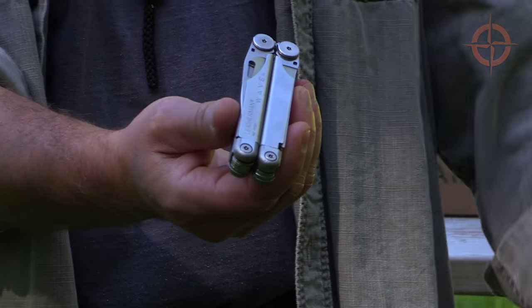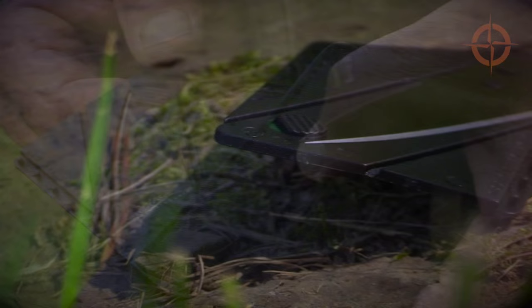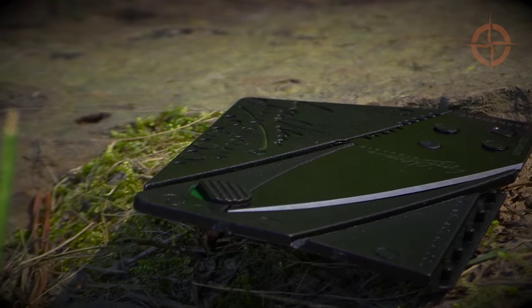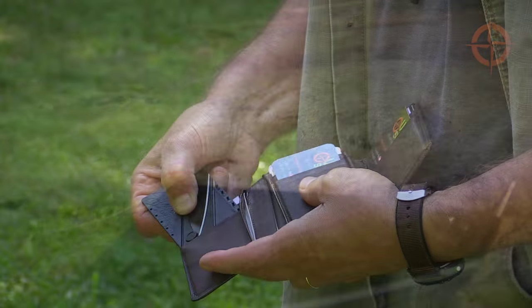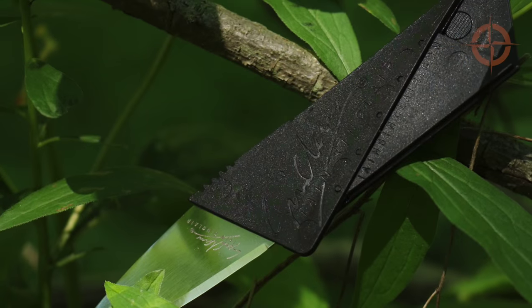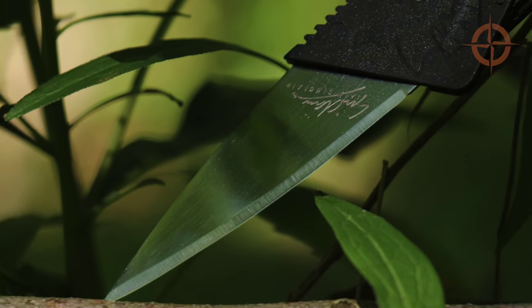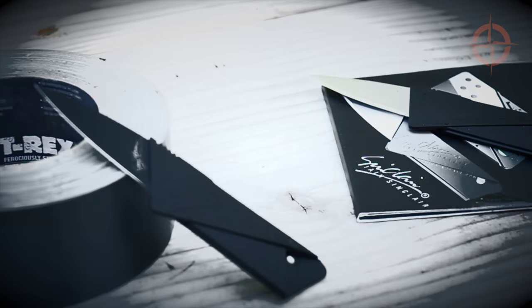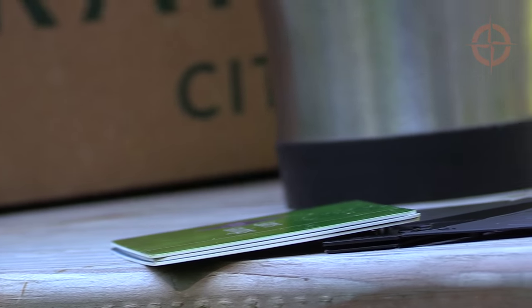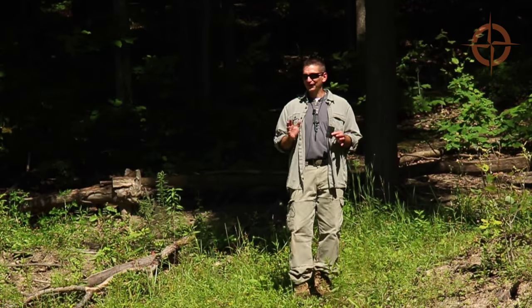The CardSharp is an innovative, lightweight, and affordable credit card-sized backup to my backup knife that has lived in my wallet for nearly three years now. I like wallet survival items because it almost guarantees that I'll have important gear on me at all times, especially a knife. The CardSharp consists of a unique polypropylene body that folds to make the handle and a stainless steel blade. It's razor sharp and is available uncoated or with a black finish. The plastic body is about the thickness of three credit cards and weighs only about half an ounce or 14 grams.